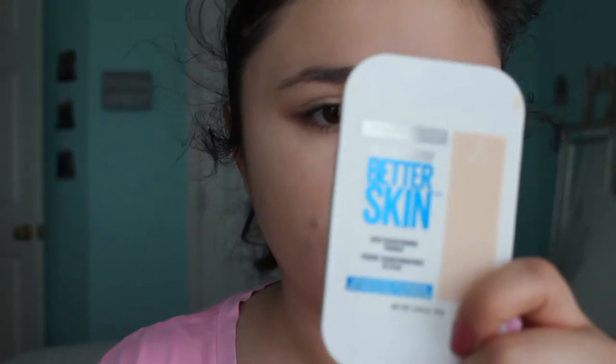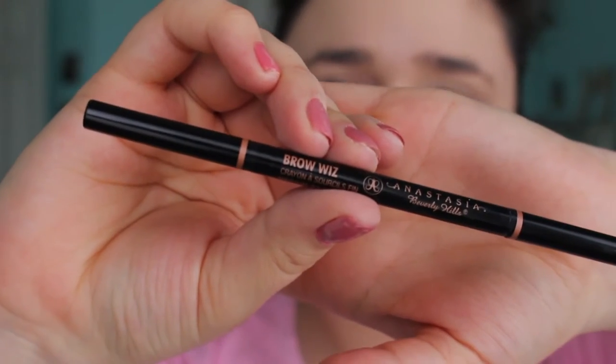Now I'm taking my new favorite powder — this is the Better Skin Maybelline Powder and it's really good. It's kind of like a foundation type powder where it gives you color. This is my first colored powder; I've been using translucent for a while. I'm just applying that with my Real Techniques powder brush all over my face.